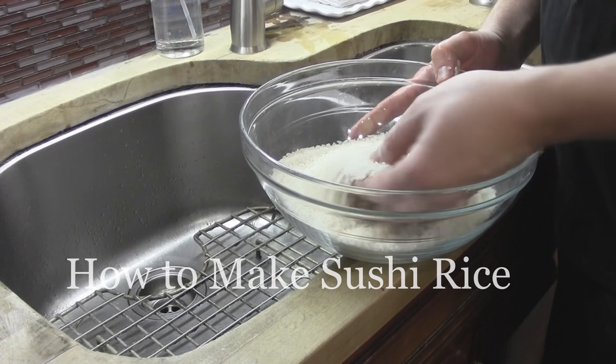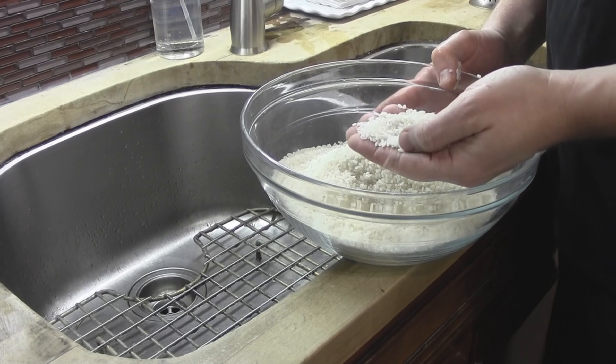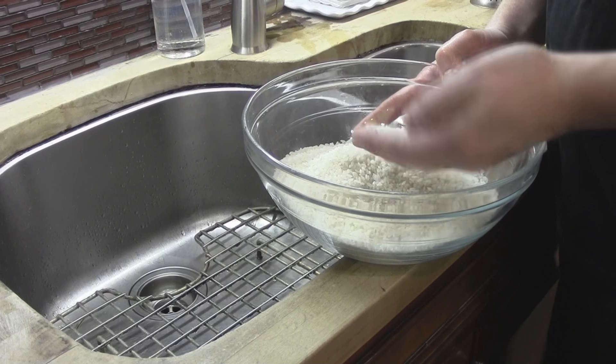So we're going to start with our rice here. This is our sushi rice. It is a short grain rice, so it's kind of oval in shape and a little bit smaller than what we may be used to seeing with like a jasmine or long grain or basmati.